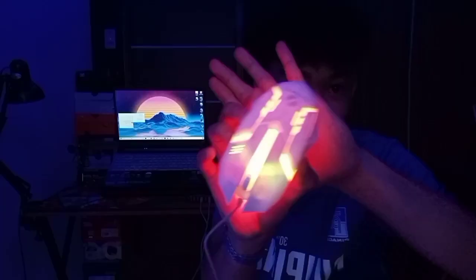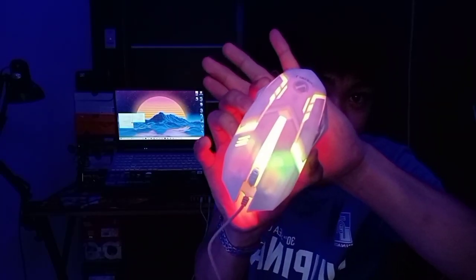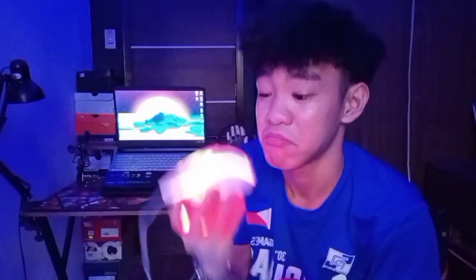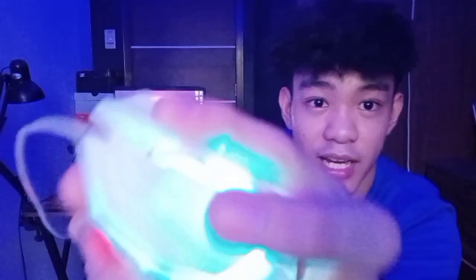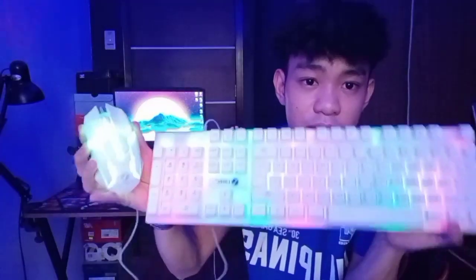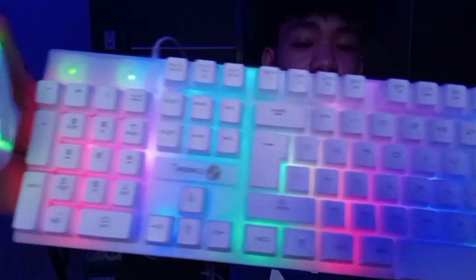Tapos naman, ito naman yung susunod natin — si gaming mouse. Kasi umiilaw din tong gaming mouse na to. Nag-iba-iba lang yung kulay niya. Ito gaming mouse na gaming mouse talaga din yung dating na ito. Sobrang gaan din, kung marinig nyo, clicky din yung ano niya. Basically ganyan lang yung ilaw niya, nag-iba lang. Hindi siya kagaya ng keyboard na wala siyang lighting effect — kung ano na yung ilaw niya, ganun lang siya.